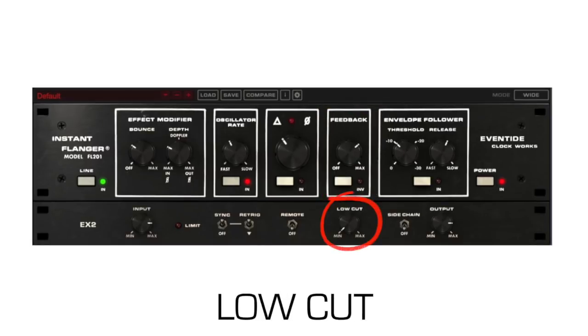The low cut knob lets you apply a high pass filter to the input signal before it's delayed. This results in a flanging effect only at high frequencies.